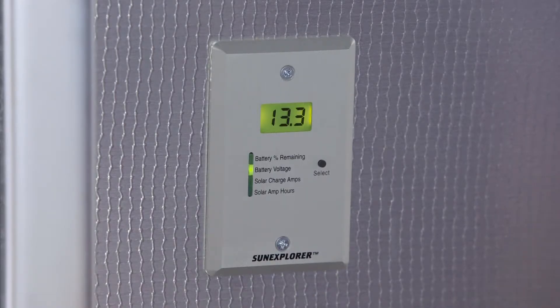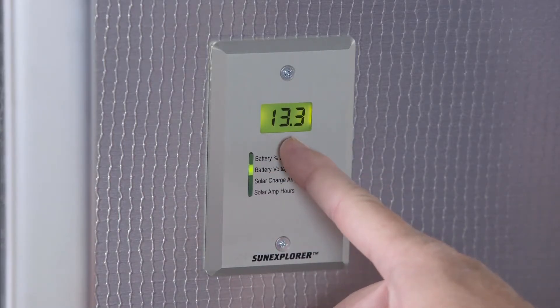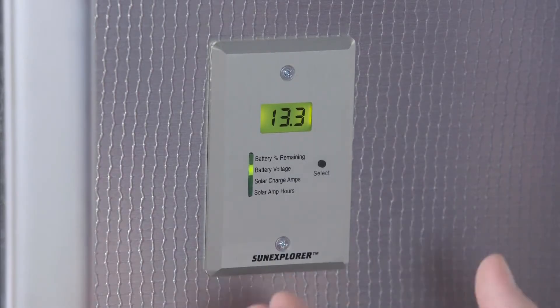At that point, even if we're out in the hot sun, we're not going to charge the batteries until this gets below 12.4 volts. So if we see 12.3 or 12.2 volts, that's going to turn on and start charging your batteries if you're out in the sunlight.